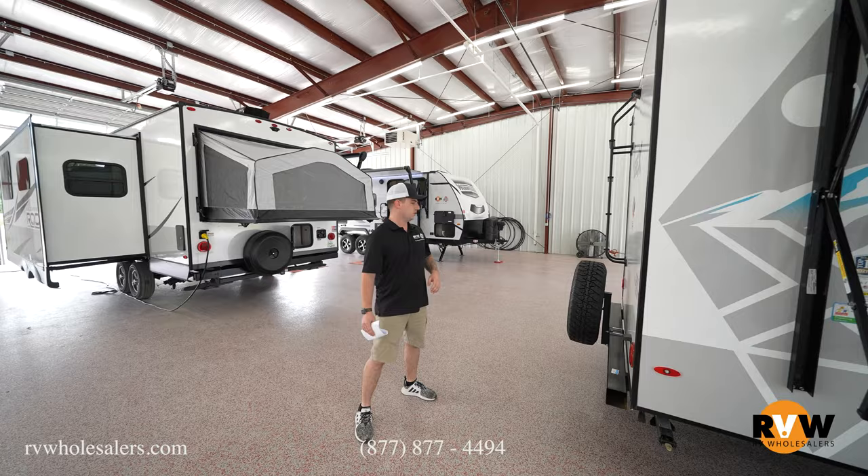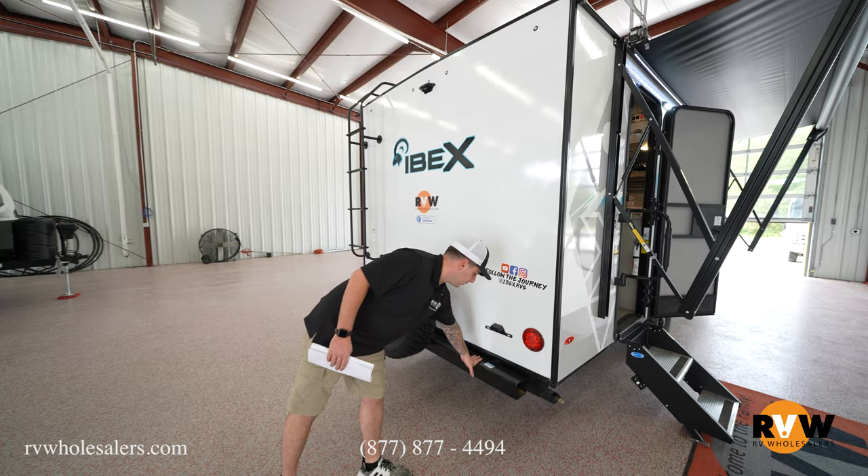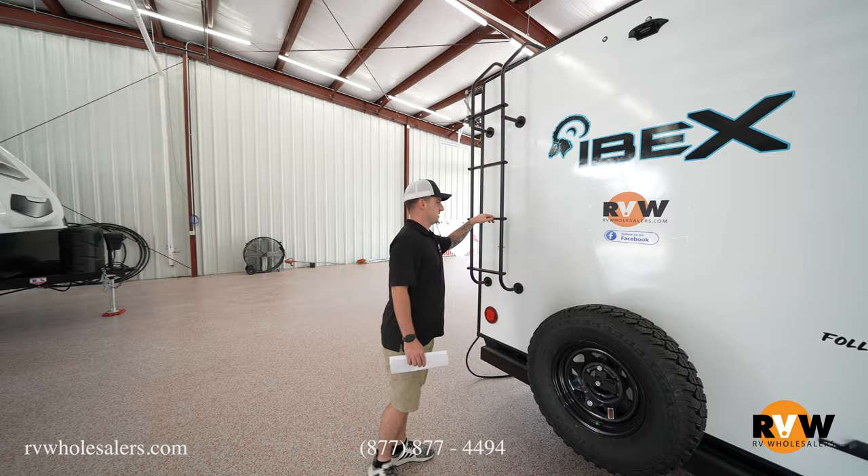On the back of the camper, you'll have a spare tire — a lot of campers this size and price point don't include one unless you order it separately from the manufacturer. There's a big bumper on the rear to absorb a lot of impact if you get rear-ended, and it also has storage for your sewer hose.